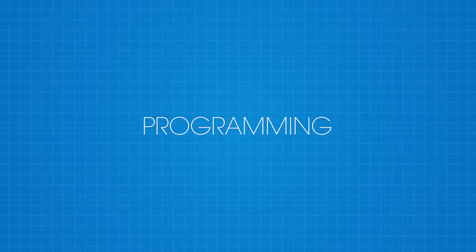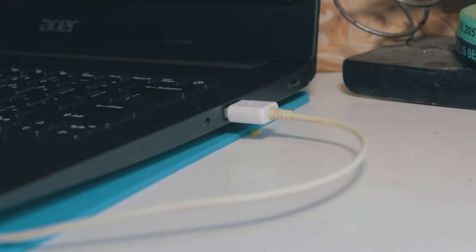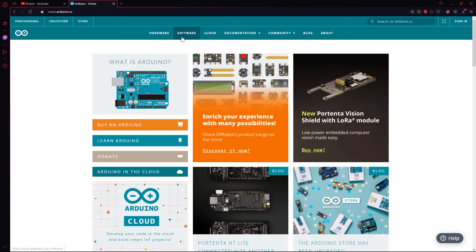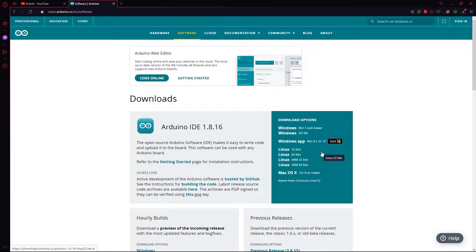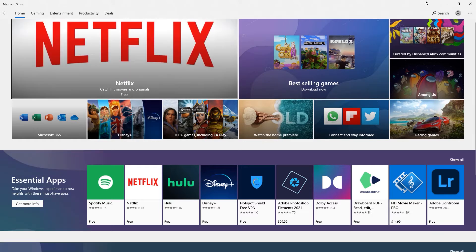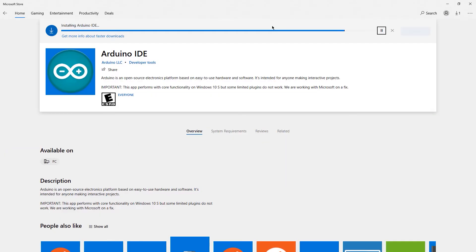We're not done just yet because we still have to program the Arduino. Connect the Arduino Leonardo to your computer. On your computer, you need to download the Arduino IDE. You can go to the Arduino website, choose your preferred operating system, and hit download. Or if you are a Windows user like me, you can also go to the Windows Store and search for the Arduino IDE and download and install it from there.